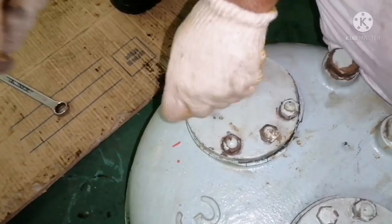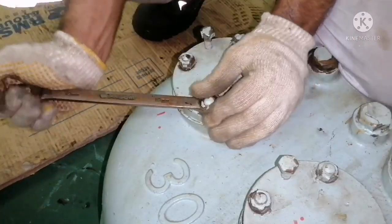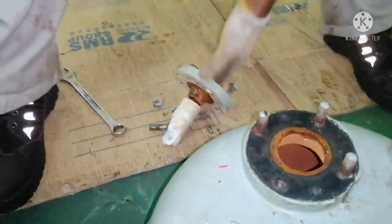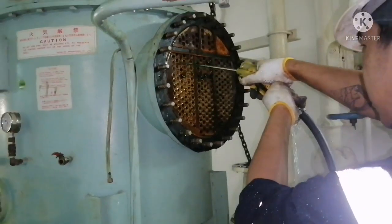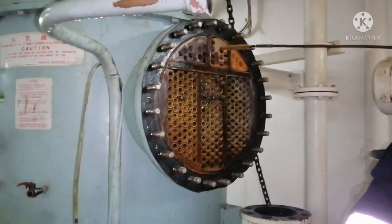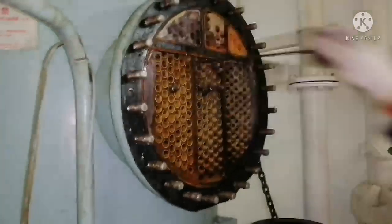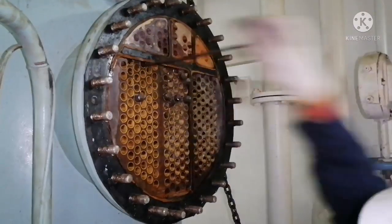All we need to do is scrub — use your brush and clean the tubes. Now we are opening the zinc anode flange. Whenever we do the inspection, we have to check the anode condition. For cleaning the tubes, use fresh water. Initially spray water on all the tubes. This brush is for cleaning the tubes — you have to manually clean each and every tube. It is a little painful job because you have to go through each and every tube.